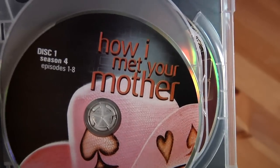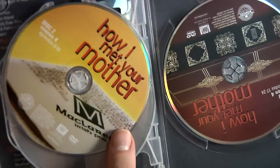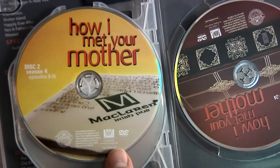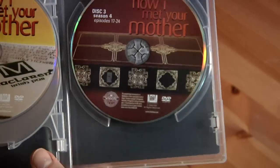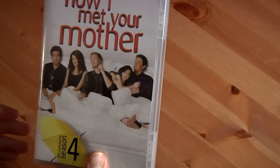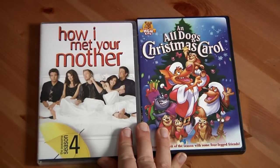Here's disc one. I'm sure these are all references to stuff in the actual show — I just haven't seen it yet. And finally, the third disc. This is one of my all-time favorite shows and I totally can't wait to see it. From what I heard, it was one of the better seasons, so we'll have to see.